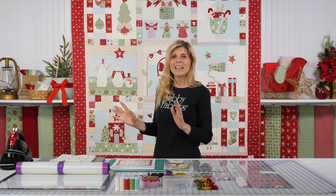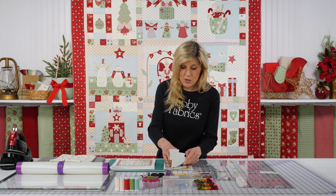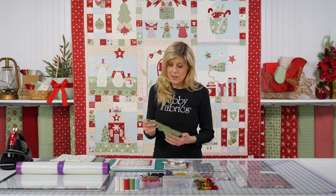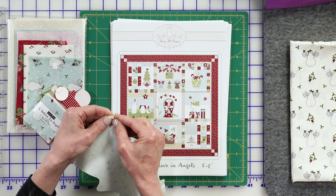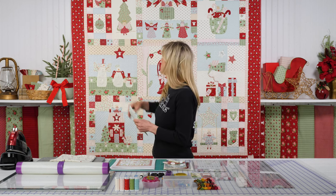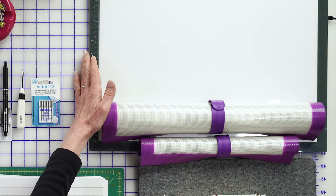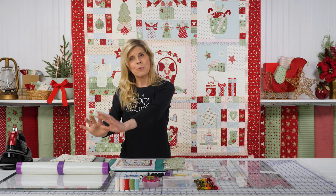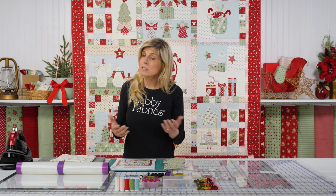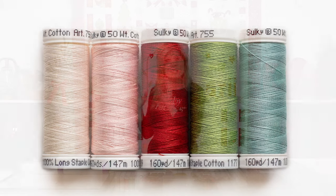No tracing and no cutting out of those applique shapes — that will already be done for you when you get your kit. Your Christmas tree, for example, shown here in our first block, is already cut out for you. You're simply going to be removing that paper backing — there's your fusible. Then you use a layout diagram in combination with a light box and the applique pressing mat to pre-assemble those shapes, move them onto the background. That's when you'll be able to choose the optional 5-piece 50-weight Sulky cotton thread set to stitch everything down.